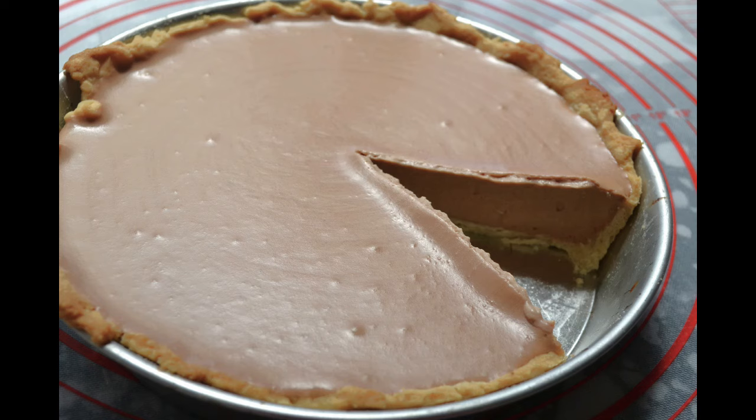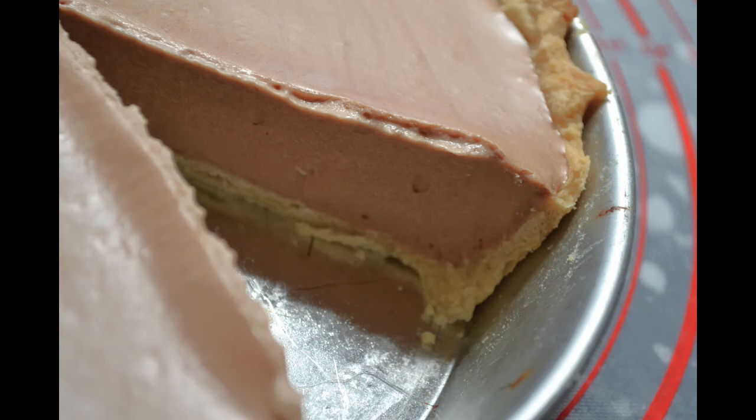I hope you enjoyed the recipe today. For more recipes and tutorials, visit our website at americanbakeringermany.weebly.com. We are also on Facebook and Instagram.